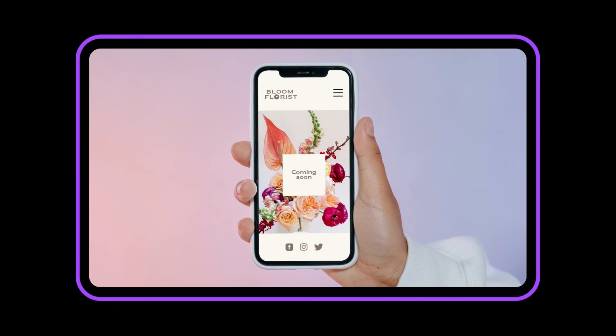It's that simple. Mockups are so engaging. How will you bring your brand to life?